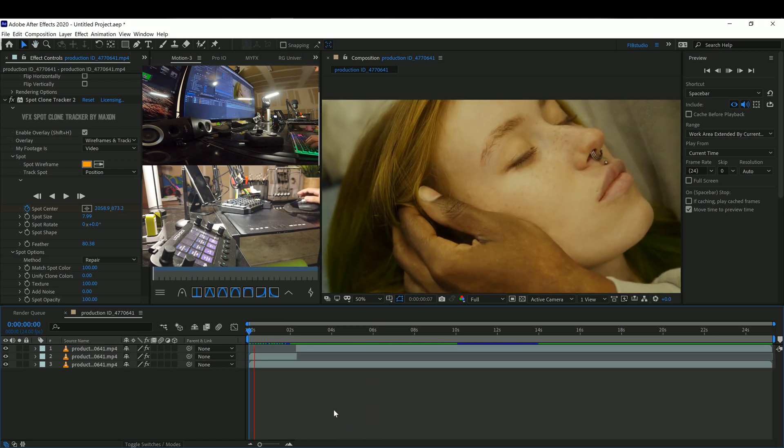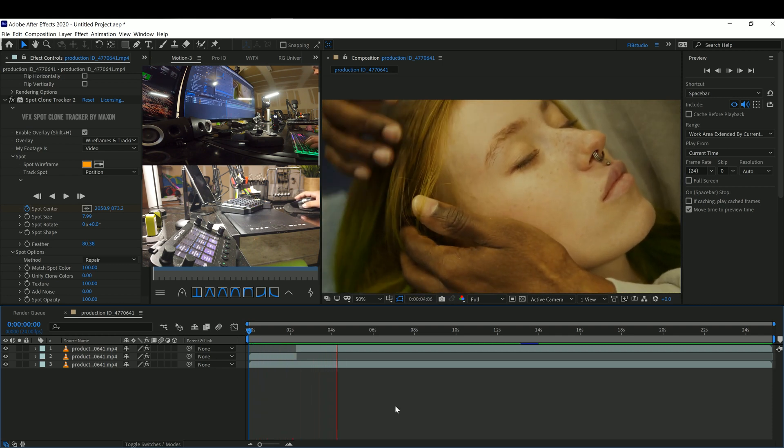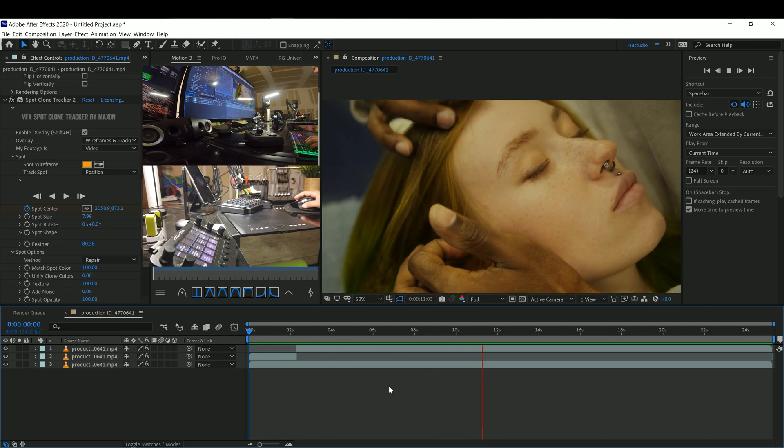And that's how you remove a face piercing using the Spot Clone Tracker. I hope this tutorial was helpful. Subscribe for more videos like this and comment — let me know what you think!